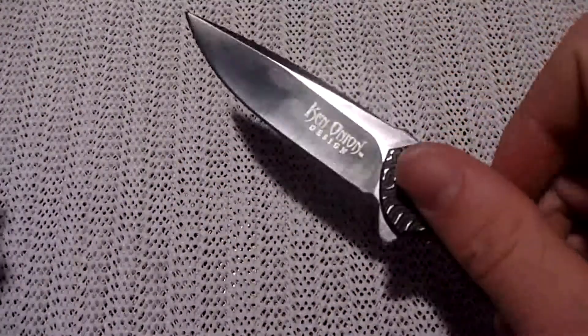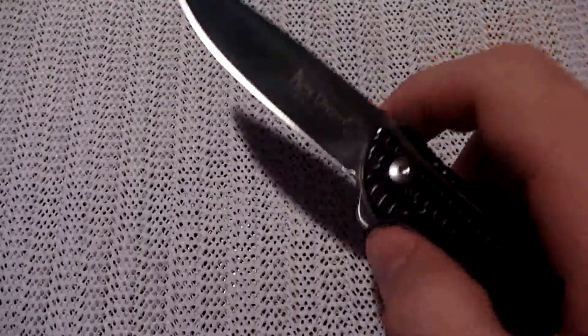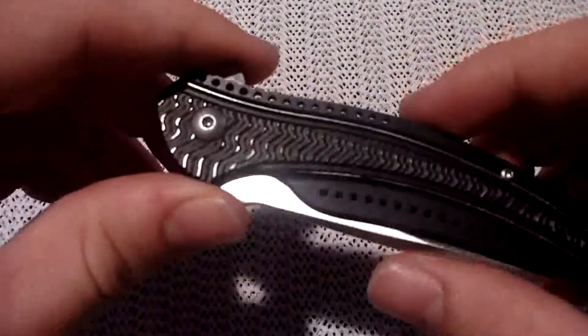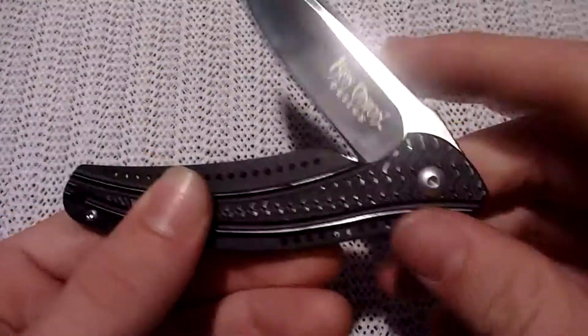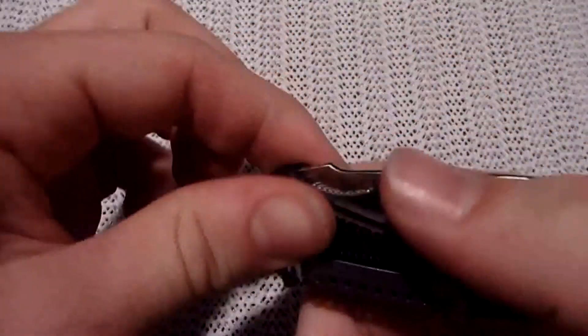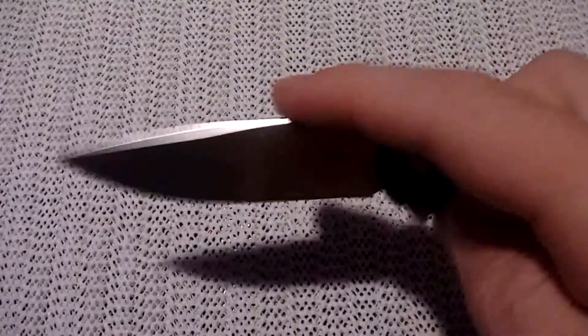It barely takes anything. You can do this over and over. Even if your finger's sore, you can just push it out just enough to get past the detent and it'll open. That time in the beginning where I failed to open this is very rare — you really have to be doing something wrong to not be able to get it open. You can even do little trick openings with it. It's kind of fun.